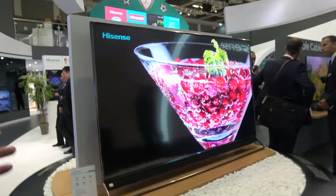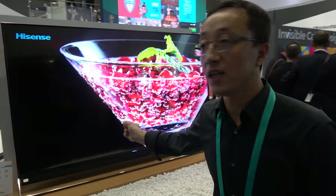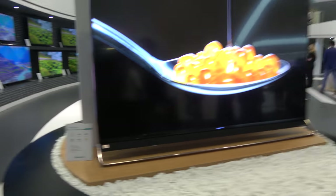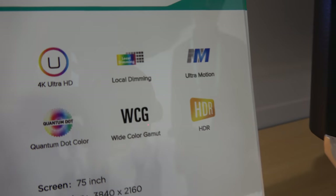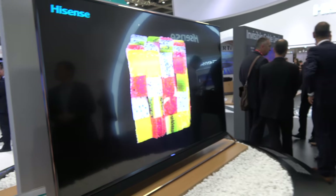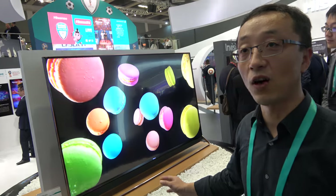You have the best football player in the world. And here's our newest TV model — it's our highest-end. The local dimming is 1000 zones and the peak nits is 2200. It can do 2200 nits. It's a 75-inch, 100% DCI-P3, Quantum Dot. When is this coming out? Next year — maybe in the first season or the second season.